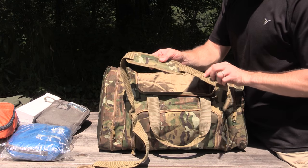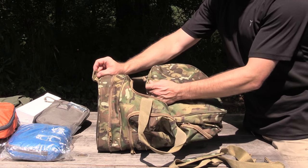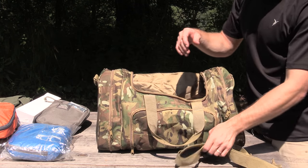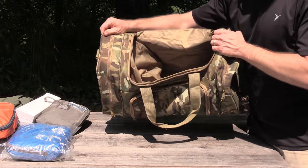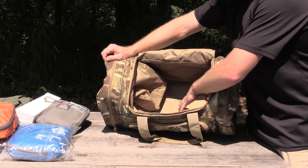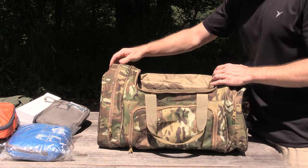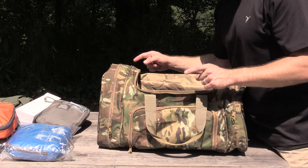This duffel bag does come with a padded shoulder strap which you can attach to the outside if you wish to carry it that way. On the inside of this duffel bag, as you can see, you have a large pocket. There are no small pockets inside — it's just a large pocket, and as you can see it can hold a lot of gear.